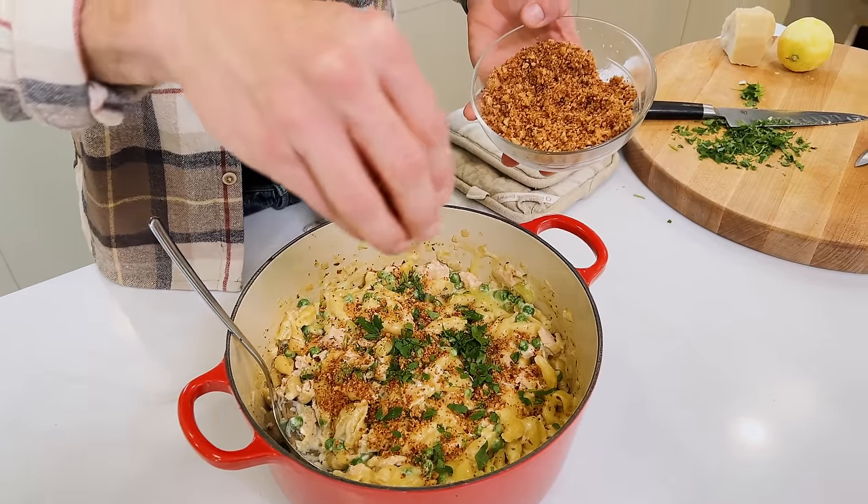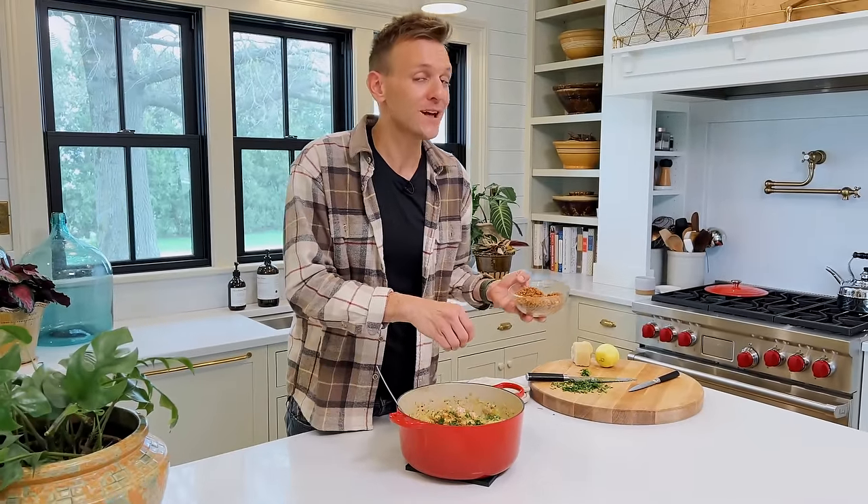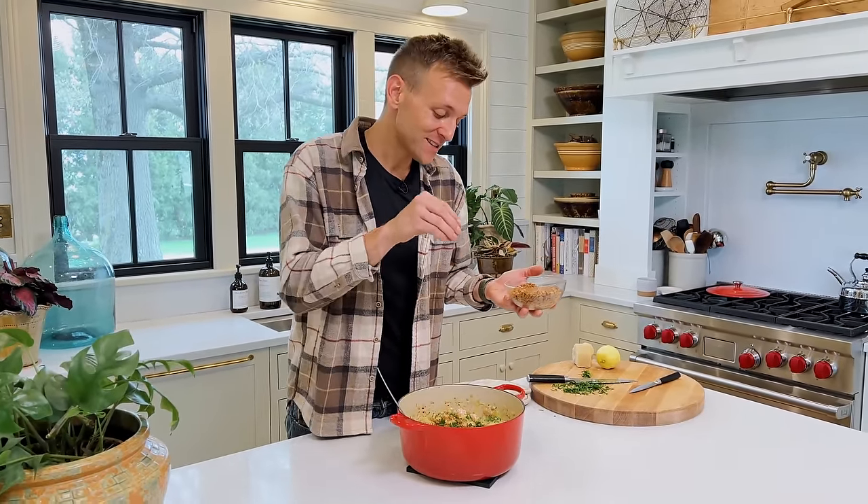This stovetop tuna noodle casserole is absolutely delicious — so much flavor. It uses all homemade ingredients that can be from the pantry, and I'm going to take you through each step so you feel confident and comfortable making this delicious weeknight meal.